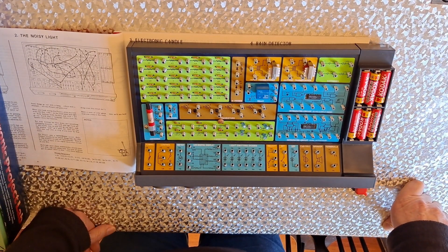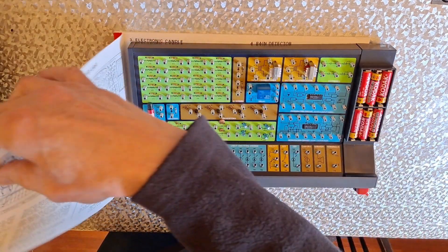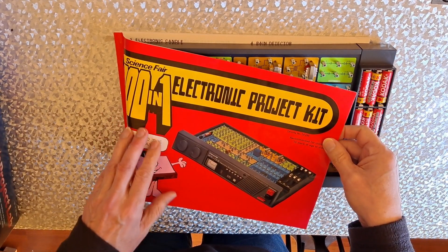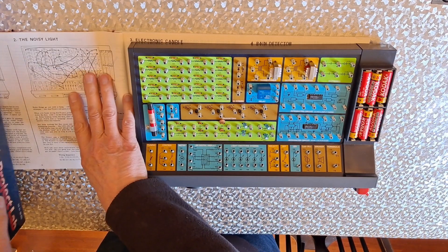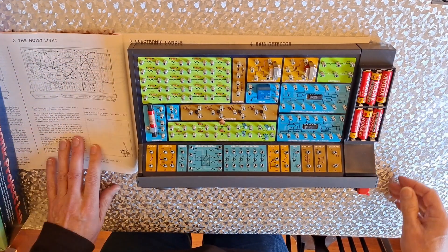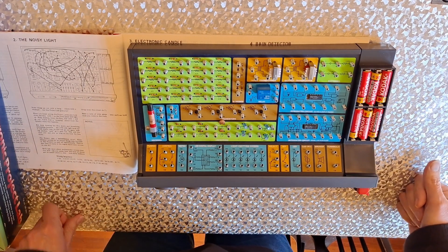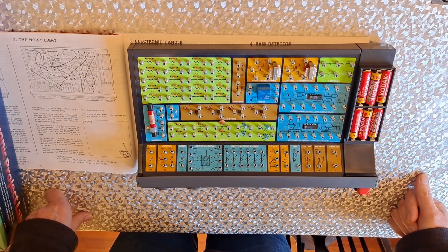Hi guys, I'm going to do circuit number two in the Electronics 201 electronic project kit. I hadn't really planned to do this, but broadband is down — Virgin Broadband — so I can't do any work. So I might as well do this.